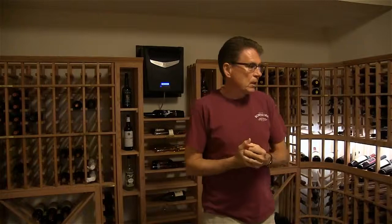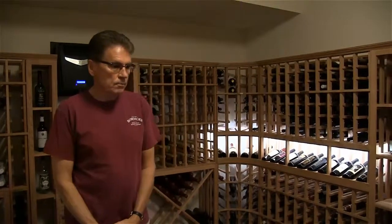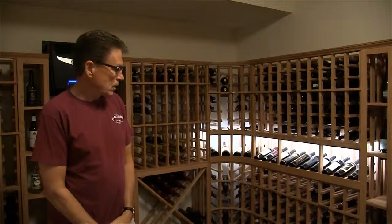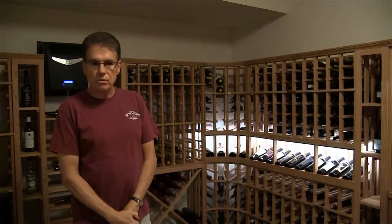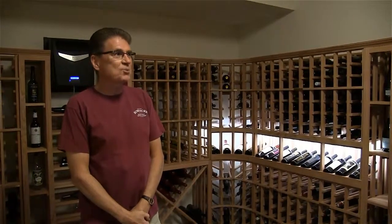I talked to Tim, and then I sent him the dimensions of the room — that's kind of where he got started. He sent me some concept drawings, and then we looked back and forth between different rack suppliers and settled on this one because it was in the right price range and good-looking material. Then we got moving to finalize an actual design. Tim came up one day and fine-tuned the measurements, which was good because we caught a few things that I hadn't measured properly.